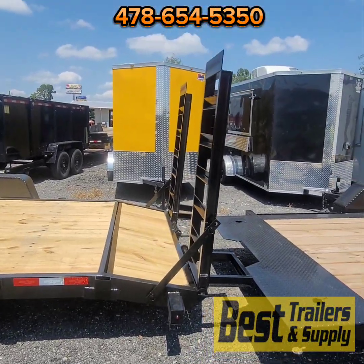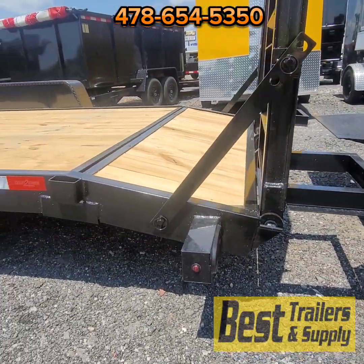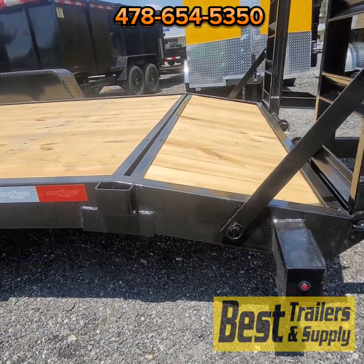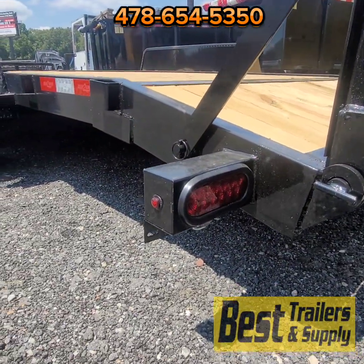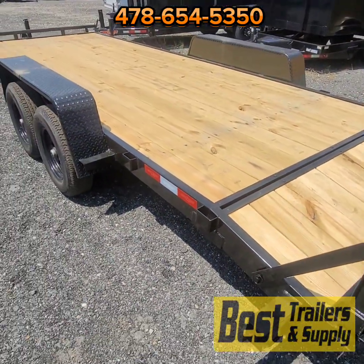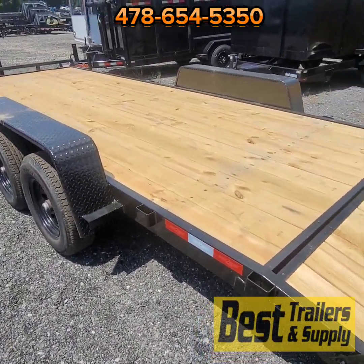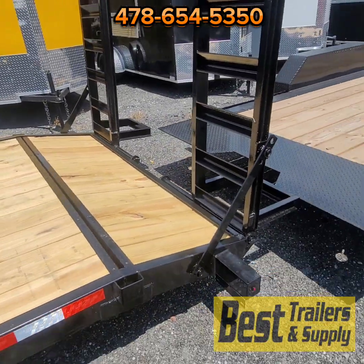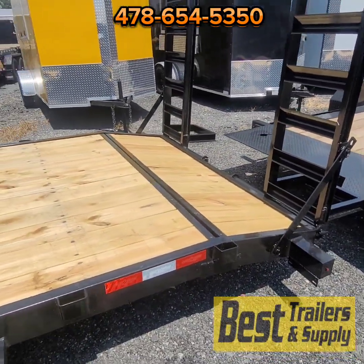You've got stand-up ramps on the back — equipment-style ramps with a leg on the back that gives you extra support when loading heavy equipment. LED lights are now standard on all Down-to-Earth trailers. They've got a sealed wiring harness front to back, with molded plug connectors and all wires safely secured and jacketed.